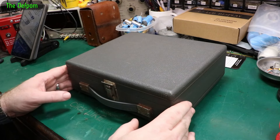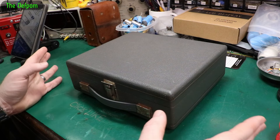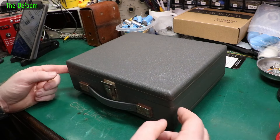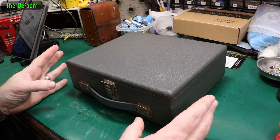Today I'm going to work on this tube tester. I picked this up locally and I don't know if it works. Before you plug something of this age in, you have to take it apart and have a close look at it to make sure it's all good, because you never know what's happened to it in its past.